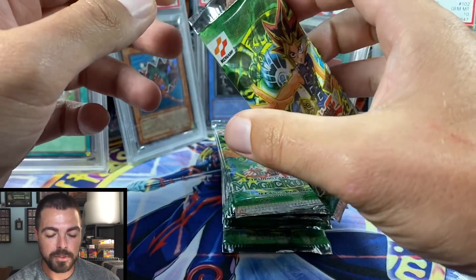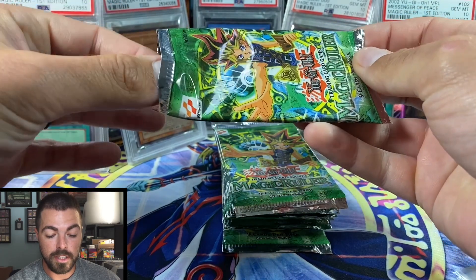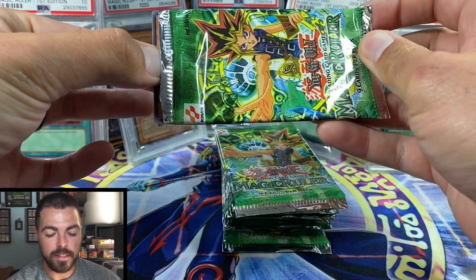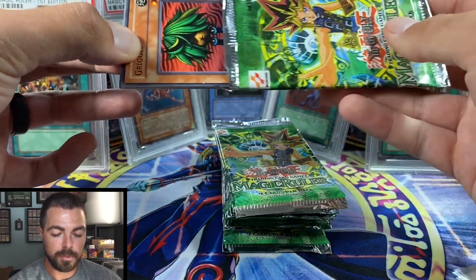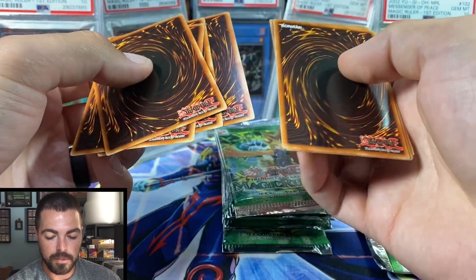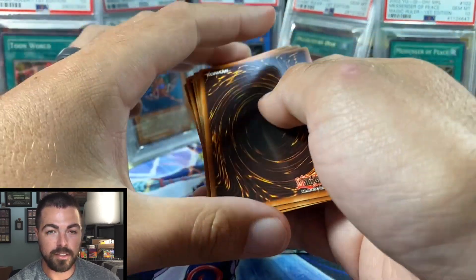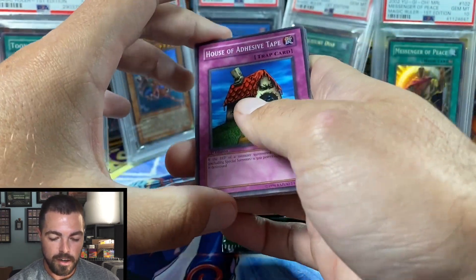Ideally, if we pull two ultras, or one ultra and Blue-Eyes Toon, then that's probably going to be it. I'm not going to really go digging for super rares or anything like that, because it's just not worth it when I can grade the packs or sell them as light — and then maybe there'll still be a hollow in them. Alright, here we go.